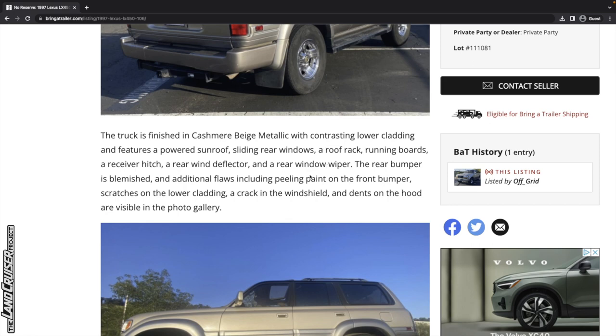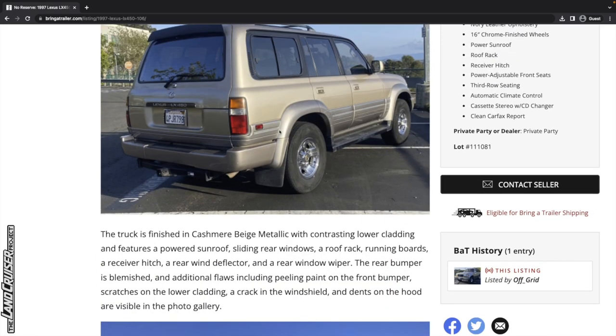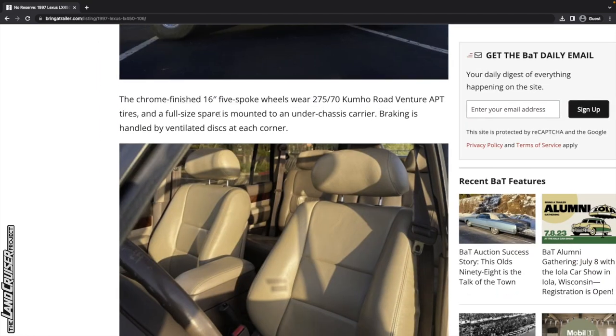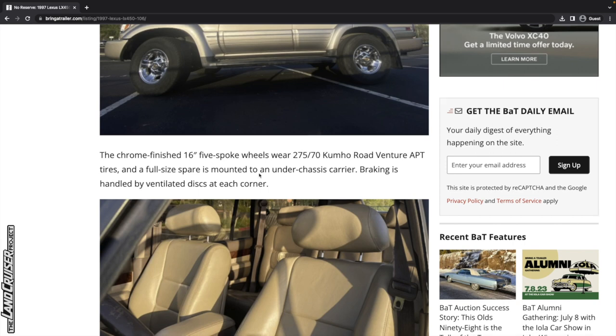The rear bumper is blemished, and additional flaws including peeling paint on the front bumper, scratches on the lower cladding, a crack in the windshield, and dents on the hood are visible in the photo gallery. One other thing regarding the plastic cladding — it extends around the back, whereas that doesn't happen on the Land Cruiser version. It looks like just some highway tires in the 275/70 R16 size, and a full-size spare is mounted to an under-chassis carrier. Whether or not the spare tire has been updated or replaced with the others is unknown.